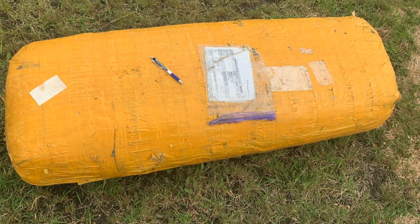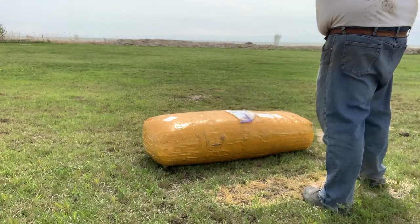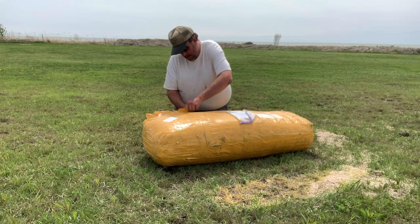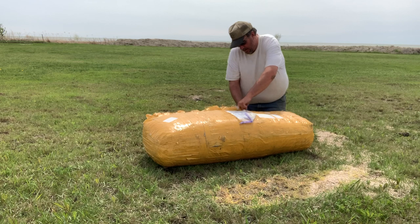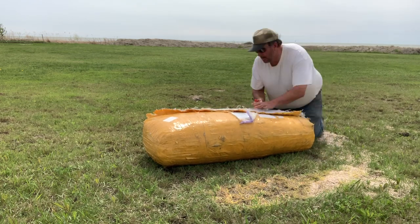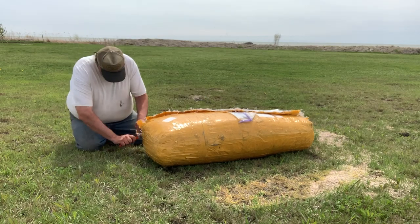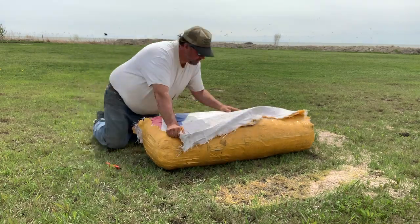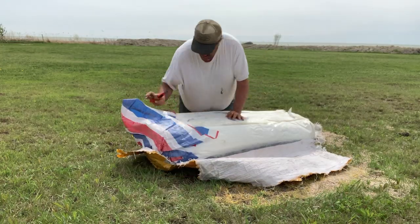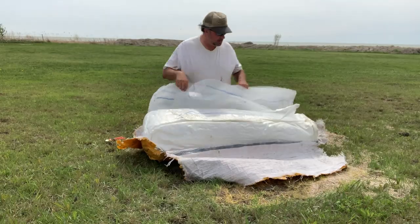I bought my plastic direct from China — 6 mil and a lot of it. Not just enough for this greenhouse, but I plan to do another 800 square foot greenhouse after this one, so I bought enough plastic to cover both. This dome is only 200 square feet, so there's enough plastic here to cover a thousand square feet of greenhouse twice, as I'm using a double air-inflated dome. Here I am slicing away, opening up the package that came from China.